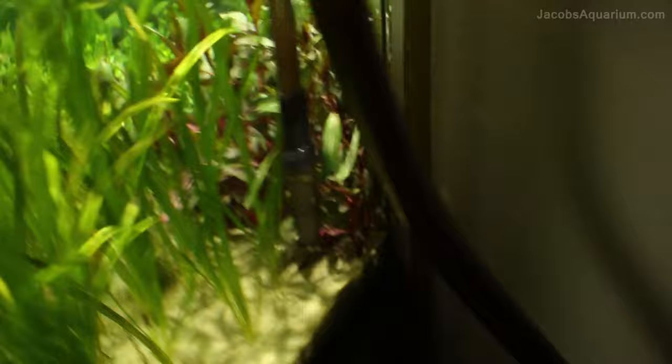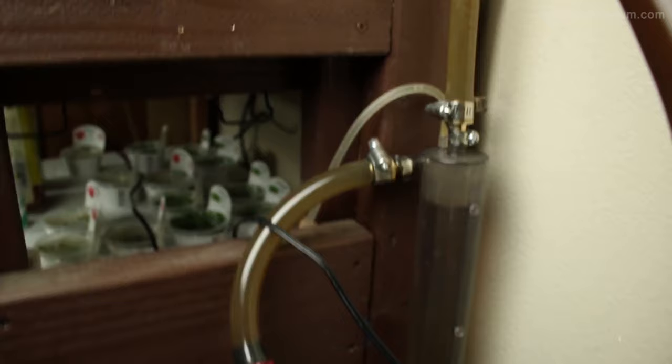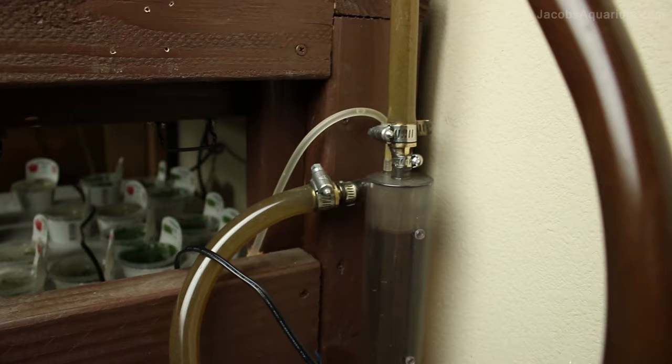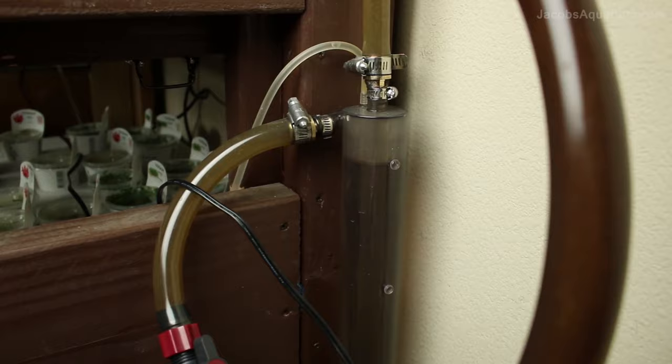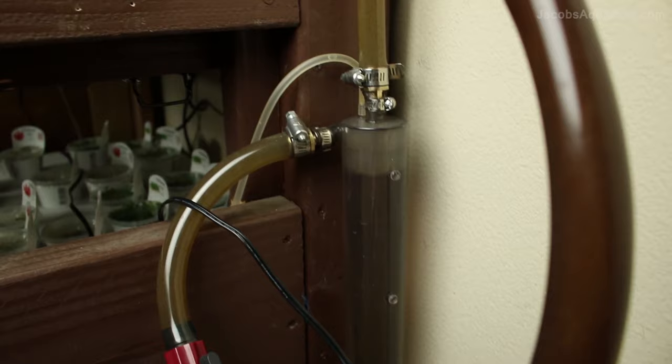As far as CO2, I'm using an ISTA Max Mix CO2 reactor to inject CO2 in my aquarium, and that is coming from a 5-pound CO2 tank. The ISTA Max Mix CO2 reactor is a great reactor — it is just cheaply made. It is not the best as far as construction, but it works, and that's what we need it to do.